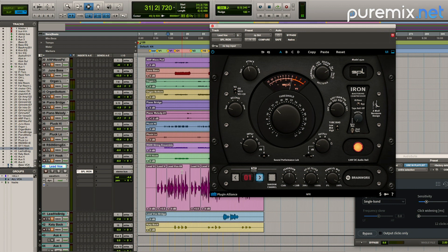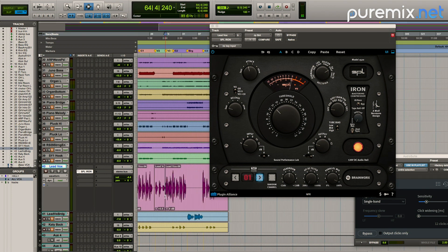I'm going to put on the SPL first, so I'm going to run up to a spot where there's some level — the second half of the second verse into the chorus — and see what makes sense.